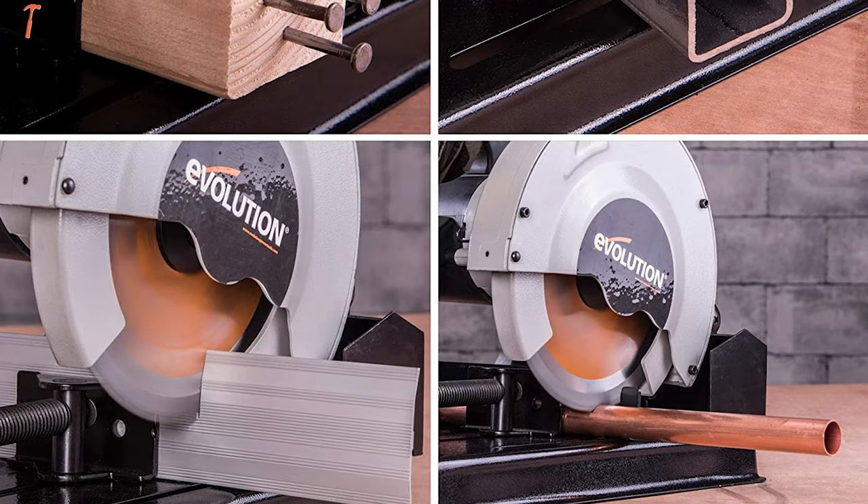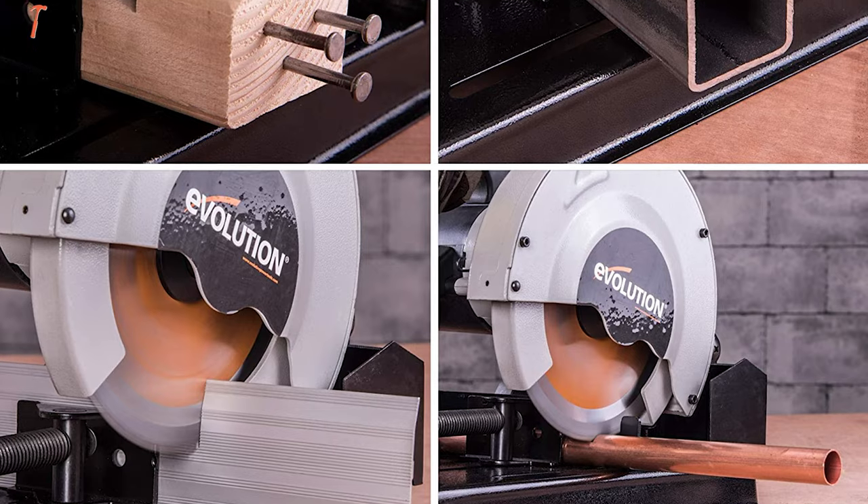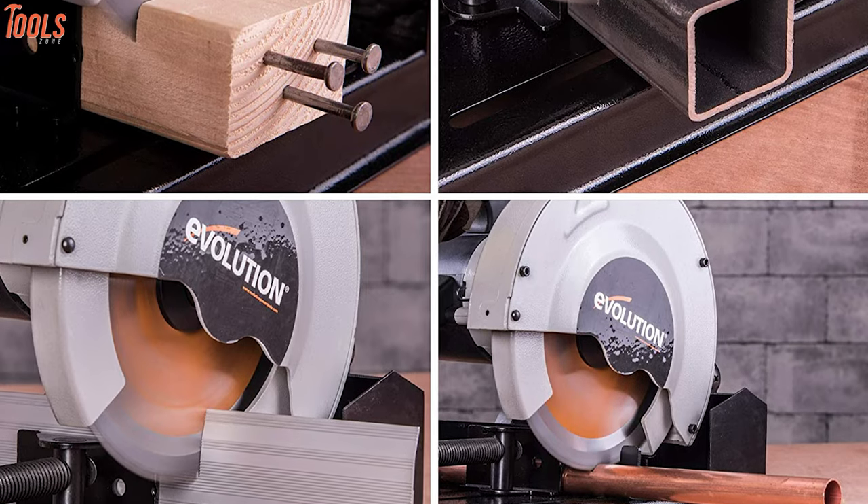This certainly makes it a must-have for anyone who needs to cut steels, aluminum, threaded rod, copper pipe, or even woods and plastics.